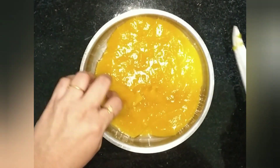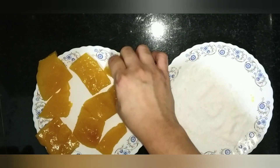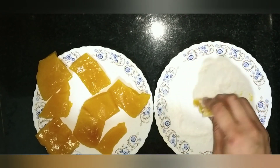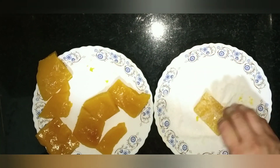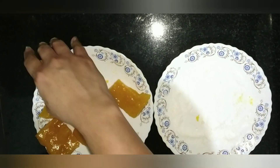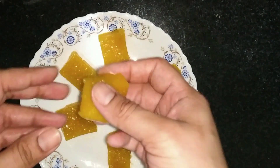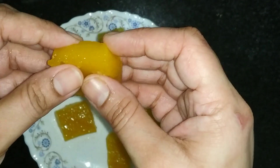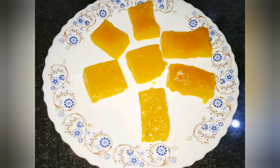We are going to make mango jelly. Now we put the sugar in the jellies and put the sugar in the powder. This is a super good jelly. You can do any chemical in the heat. You can see that it is soft. You can eat a lot.